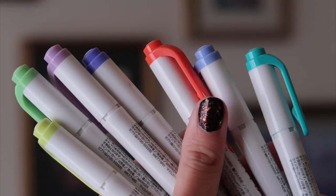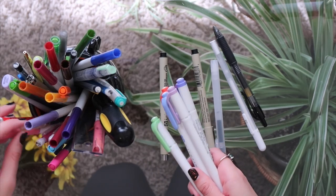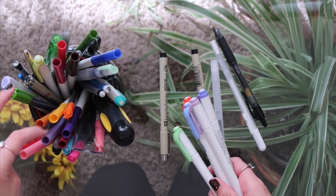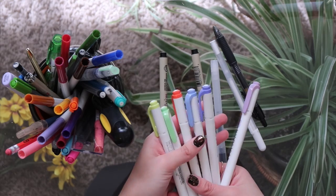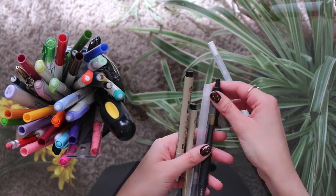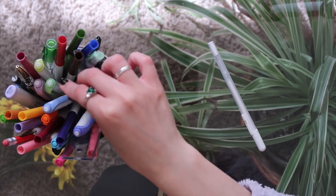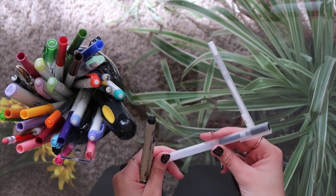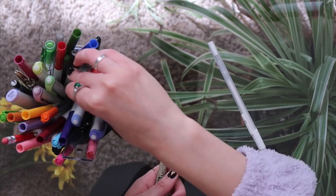For the highlighters, very basic option here — they're the Zebra Mildliners. I'm sure you all know about them. I love the colors because they're very pastel. They have a lot of different options and I use these in the same way I use the Super Tips, just for coloring things and titles and whatnot. For writing utensils I have a Pilot G2 gel pen — the original, the best, you know her you love her. I also have a random Muji pen that I like, just another good gel pen.